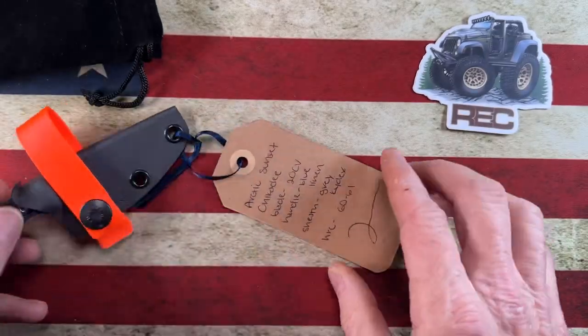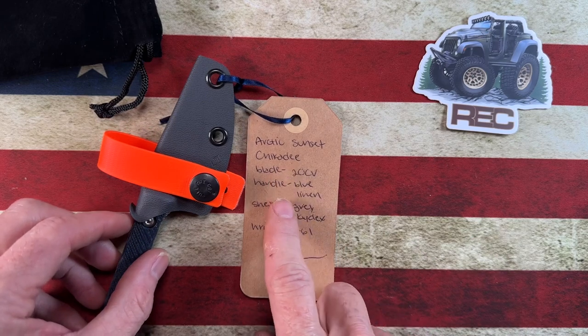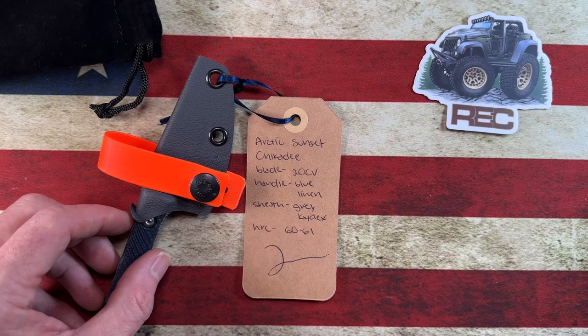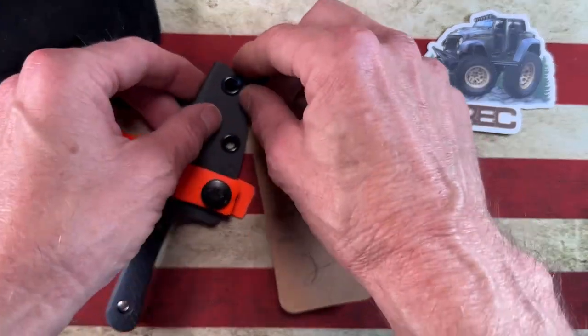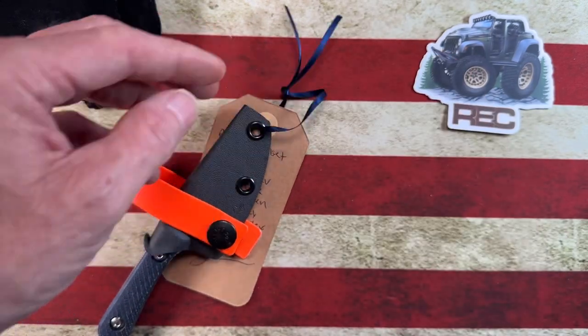This little knife is an Arctic Sunset Chickadee in 20CV with a blue linen micarta handle and a gray kydex sheath, HRC 60 to 61.